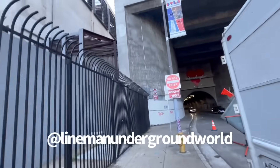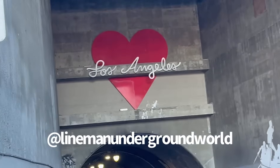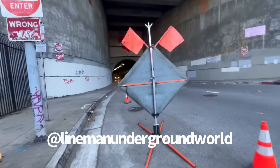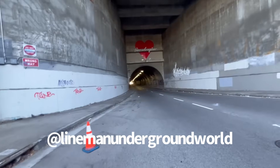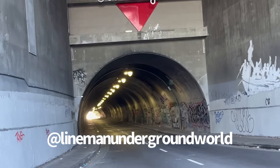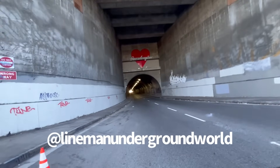Here's the famous Second Street tunnel — sorry, tunnel. There you go, right there. You've never seen the Second Street tunnel? Here it is. That's a wrap.